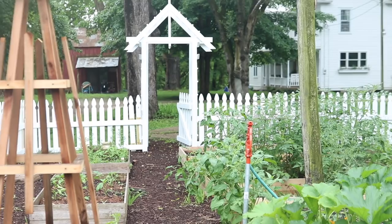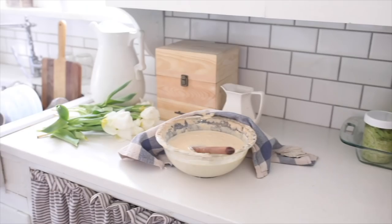Hey everyone, it's Lisa from the blog Farmhouse on Boone.com, and today I am going to show you how we built an arbor for our garden.